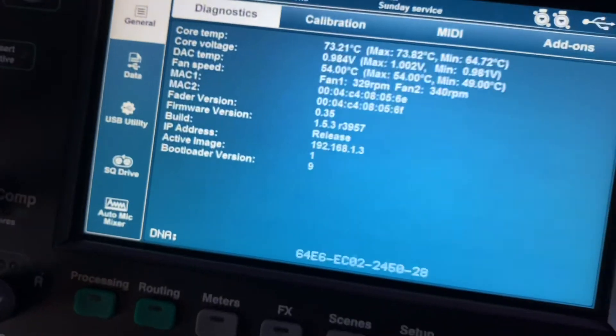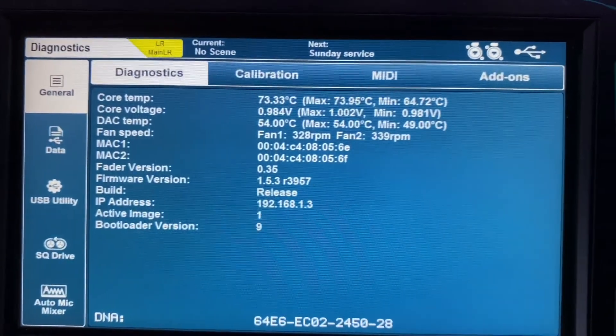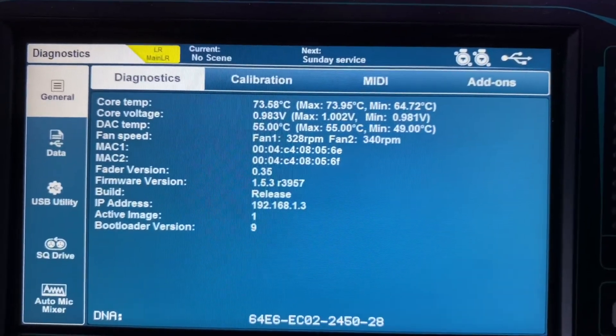If you go into Utility it's going to show firmware version 1.5.3 r3957. I know all this stuff gets frustrating, but sometimes you just have to have some patience and really dig deep to find out how to fix it. It took me three hours of Google searching to figure this out, so I put it all on video so you don't have to search around for three hours.